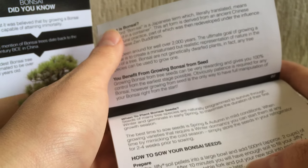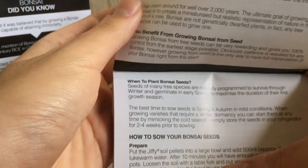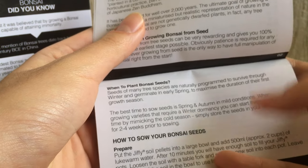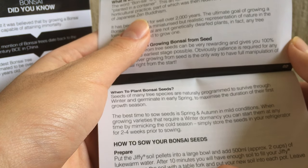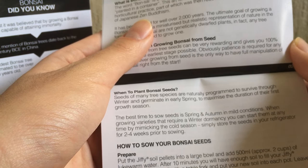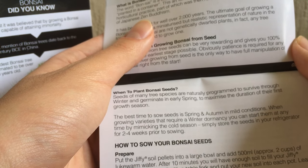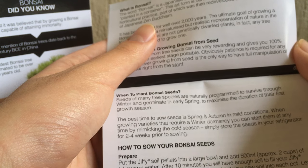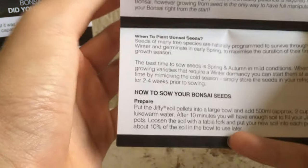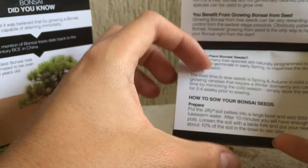Seeds of many tree species are naturally programmed to survive through winter and germinate in early spring. The best time to sow seeds is spring and autumn in mild conditions. When growing varieties that require winter dormancy, you can start them at any time by mimicking the cold season — simply store seeds in your refrigerator for two to four weeks prior to sowing. Good, it does mention cold stratification.